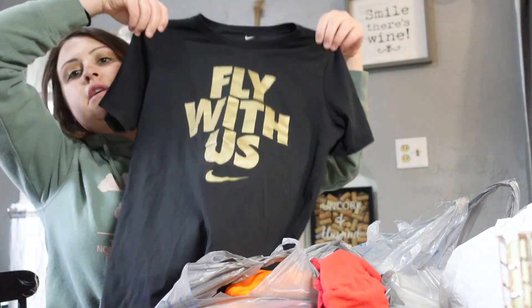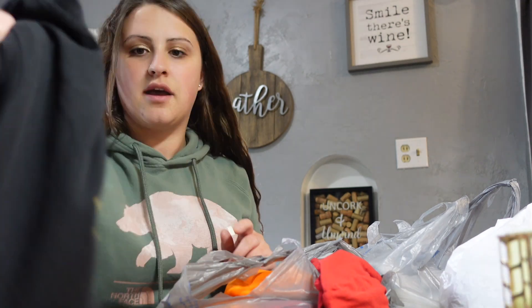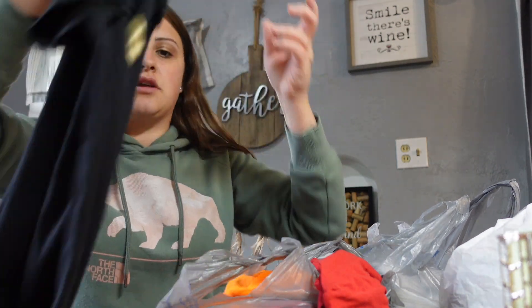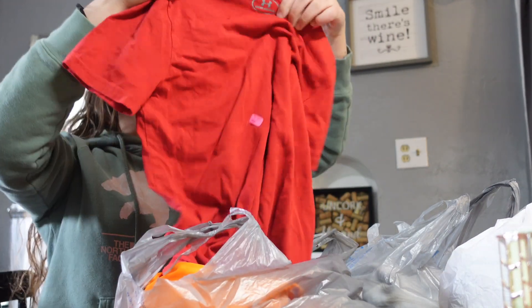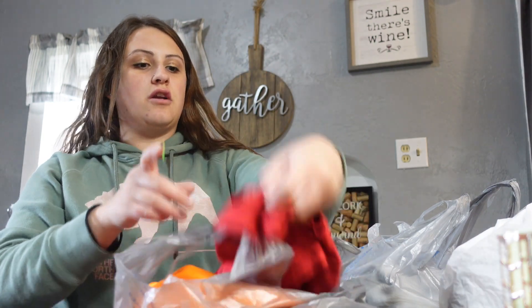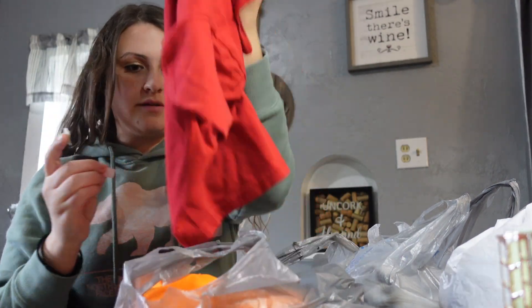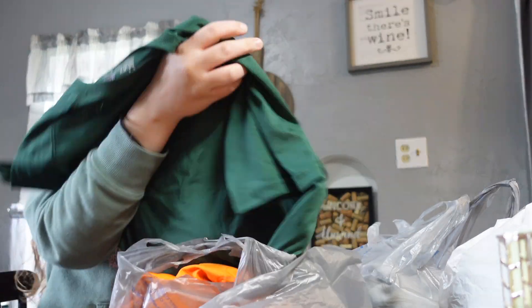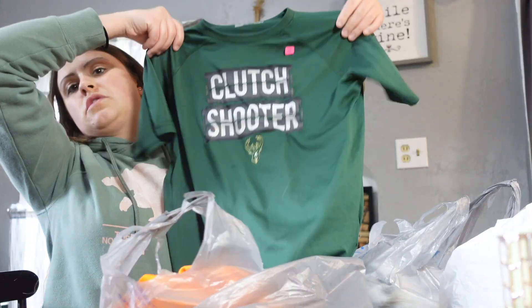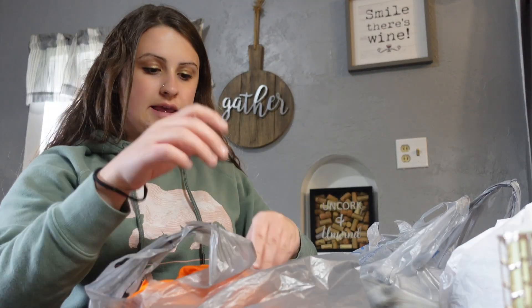This is stuff I got for Jack. I got a Nike t-shirt - I paid 50 cents for that. This Under Armour t-shirt was 25 cents. This is why I love garage sales - the prices are insane. And Jack's been really into the Milwaukee Bucks so I got him a Bucks shirt for 50 cents.